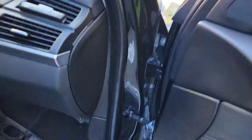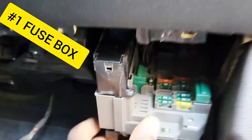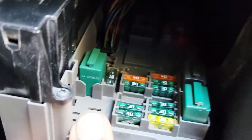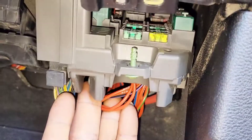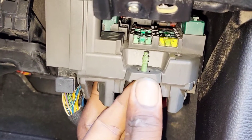On the passenger side, there is a fuse box under the dash. To get it out — I already removed this screw — you just take a screw right here and turn it with a star-type screwdriver. It comes down just like this and you can see the fuse box. I'll turn on the light so you can see it. This screw turns and locks to hold the fuse box in place.